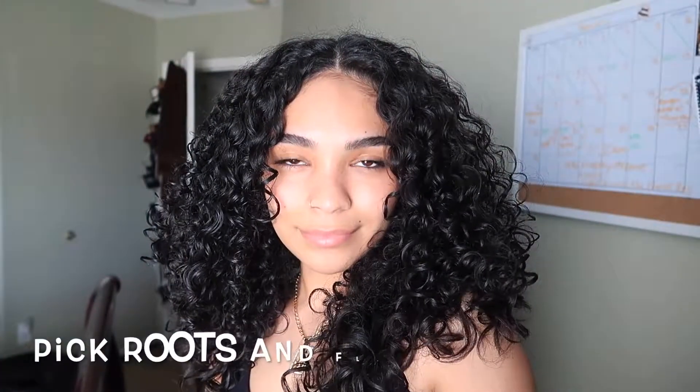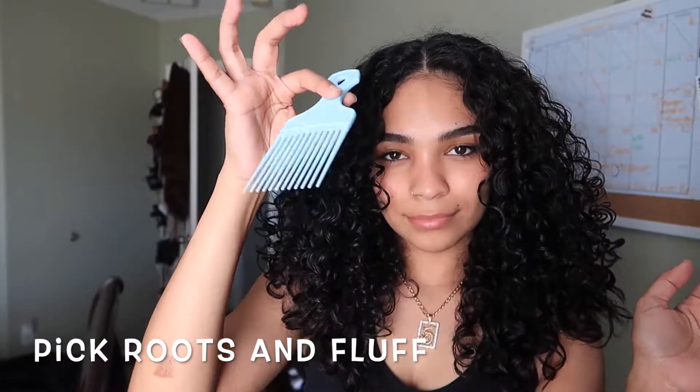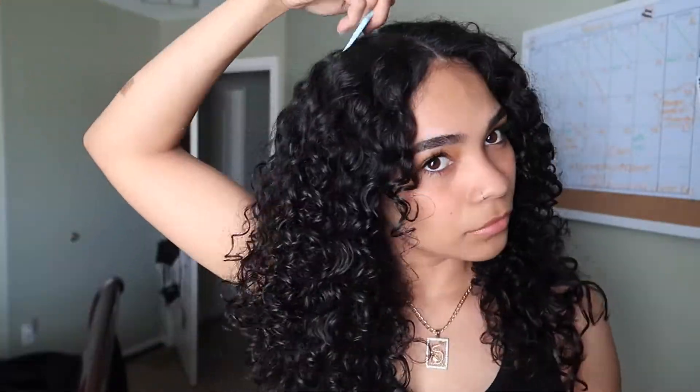Alright guys, my hair is still a little damp, but I'm going to use this pick to just kind of pick and fluff the roots, just to make it have a little bit more volume.